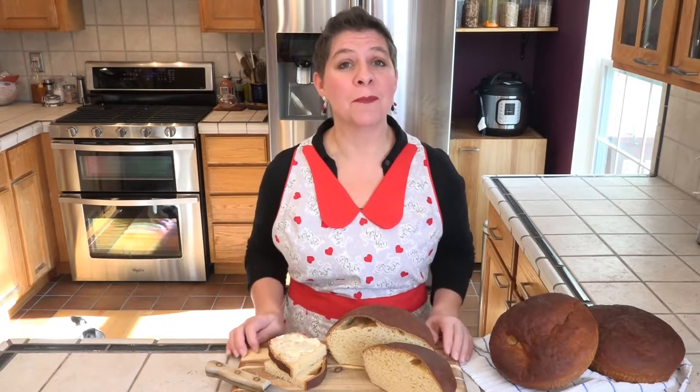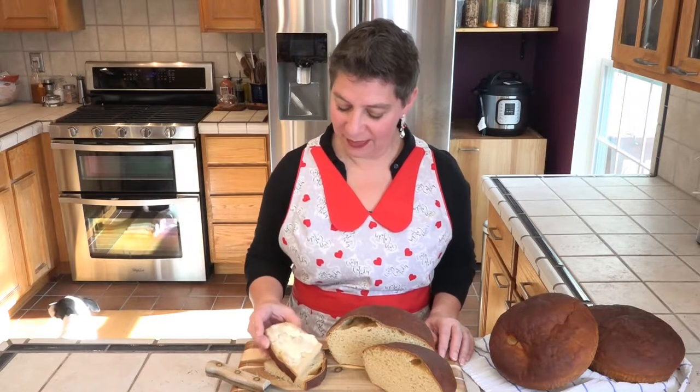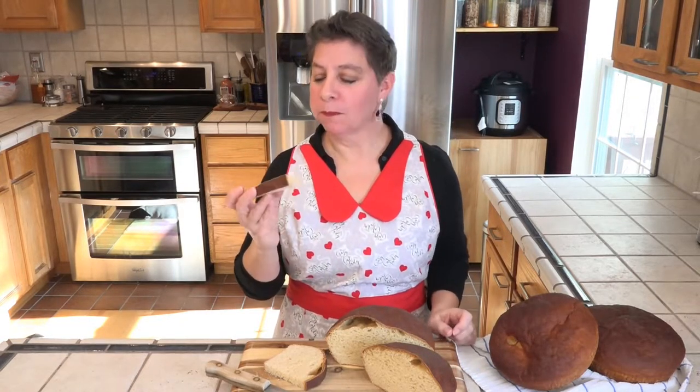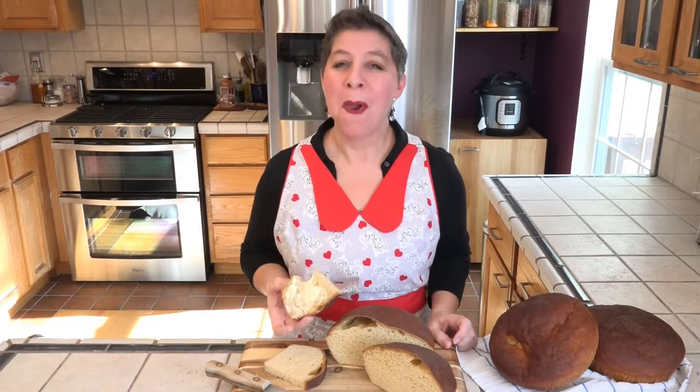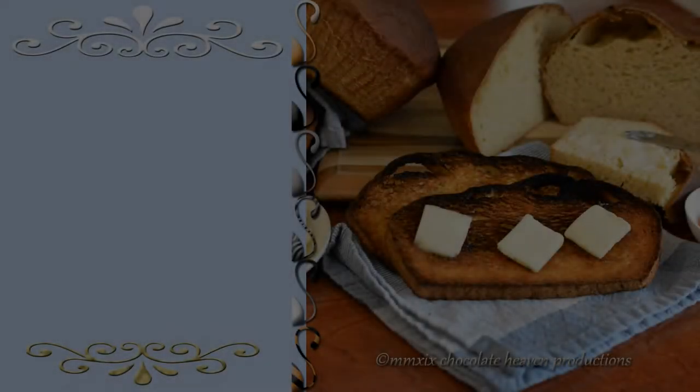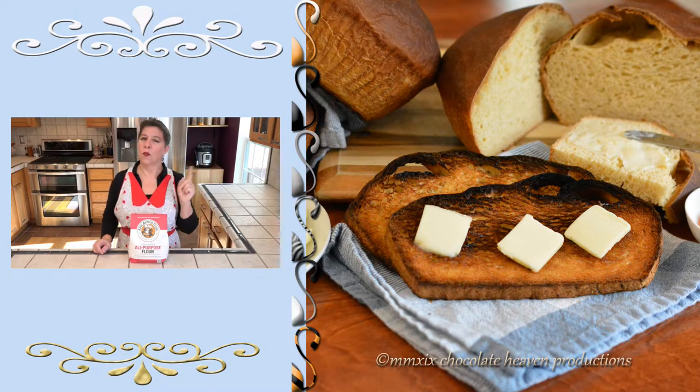It's time to give our Hawaiian sweet bread a taste. Now this has cooled completely and I've topped it with just a little bit of butter. Smells so good. Mmmmm. Perfect.